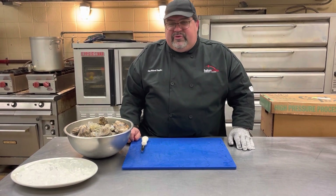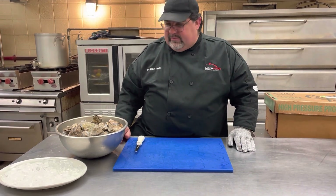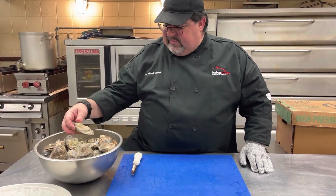Today I'm going to show you how to shuck oysters. These are raw, live oysters. We have a bunch of them here, sitting in ice.